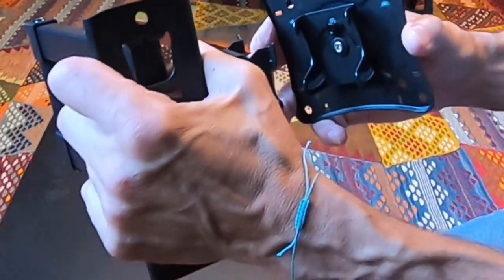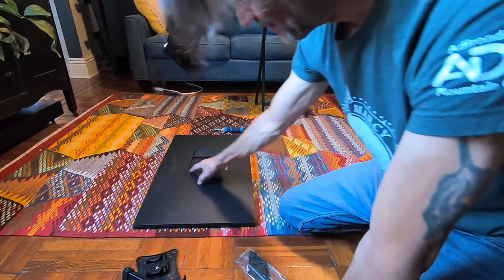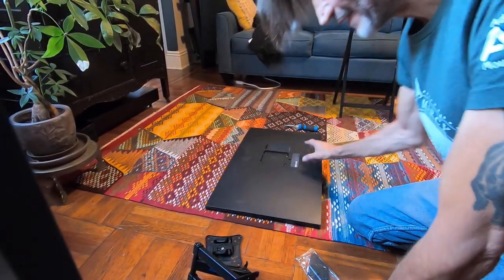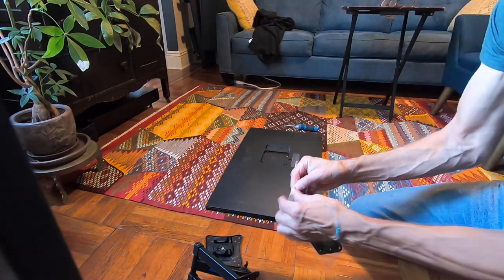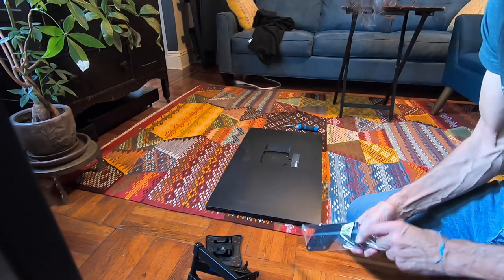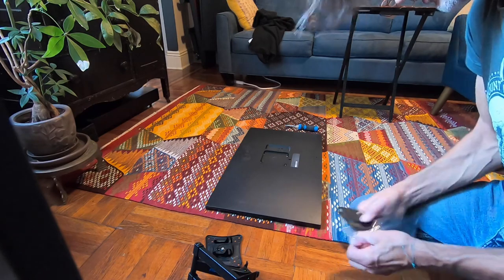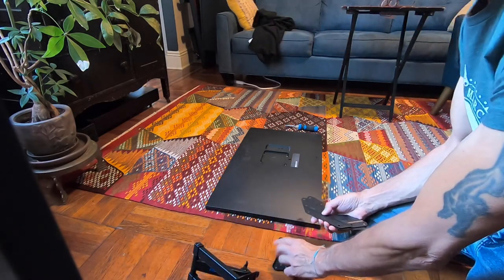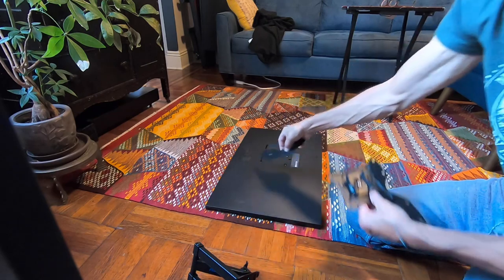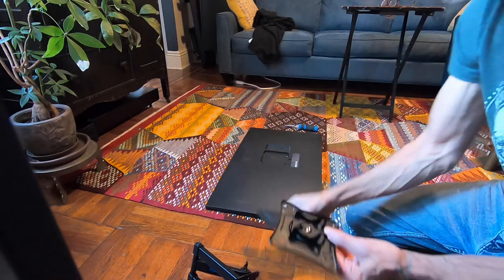We take these screws out and screw them back in after it slides, to lock it. Now, if your monitor has mounting holes that are more spread out, they include these wing extenders — there are actually two of them in the box. These wings screw onto the sides of the bracket to extend it if you have wider mounting holes. But we're not going to use those for this monitor.